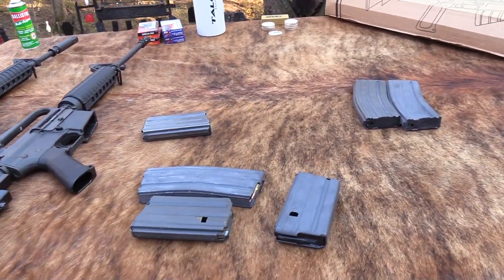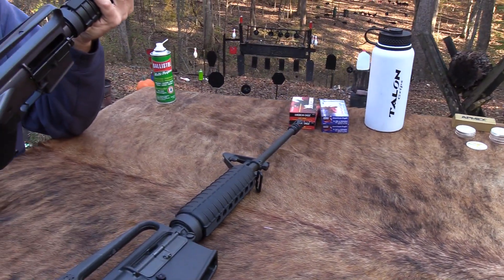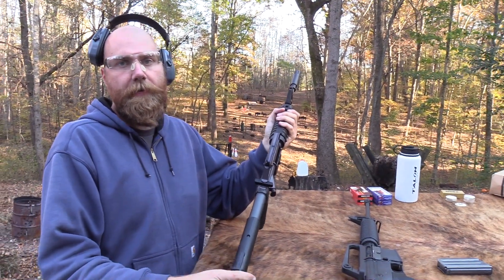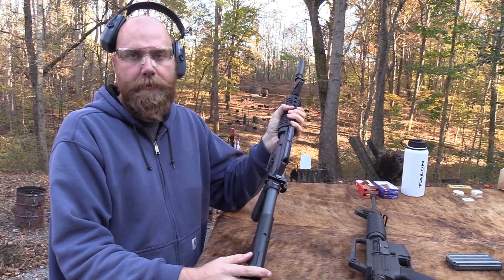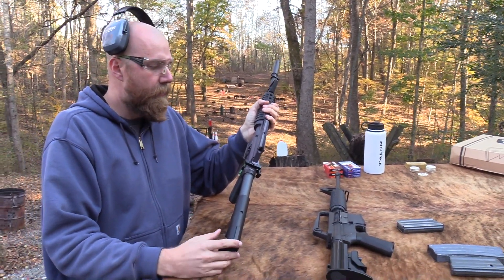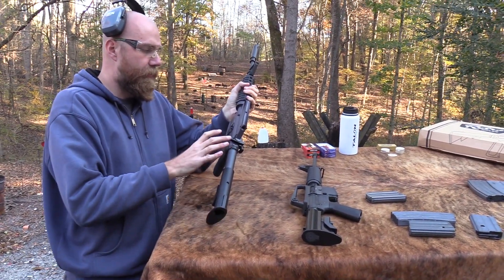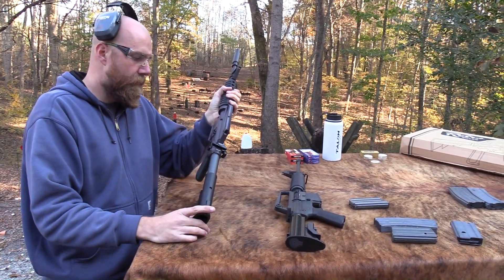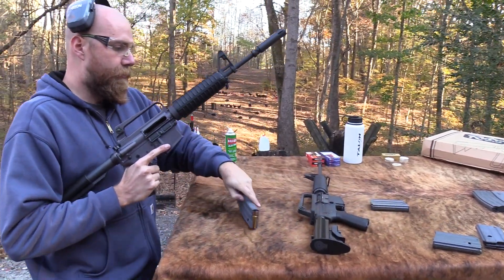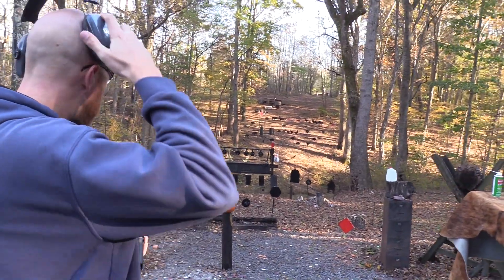That's a reasonable price. Colt does make an XM177 reproduction themselves - a limited run - and they're very expensive, like $2,500. These Brownells ones can be had for around $1,000. So there's a little bit of a 'you get what you pay for' thing going on, but I still think at this price point they could have at least gotten the finish right. It's still a fun gun - I don't mean to completely trash it because you would enjoy shooting it.